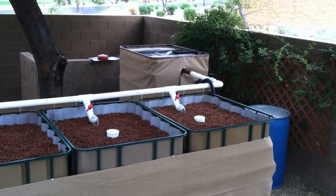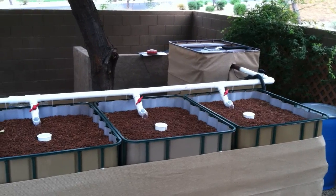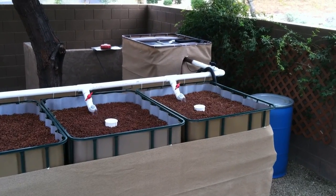Hello, welcome to my aquaponic system. I wanted to give you a quick overview of what I did, how I set mine up. I used IBC totes — intermediate bulk containers.